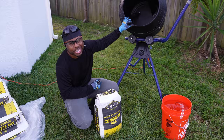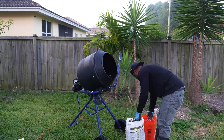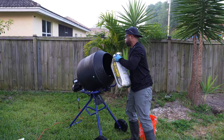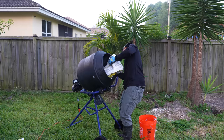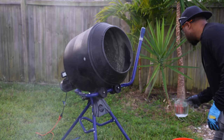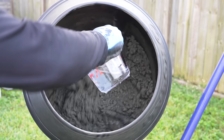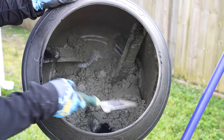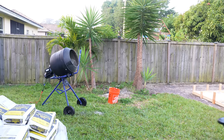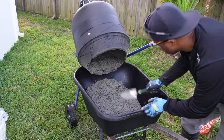I should probably read the instructions, but let's just put three and a half quarts of water in per bag. If you want to take on a project like this, I wouldn't expect you to have a mixer. However, there are alternatives — you can use a wheelbarrow or a mixing tub. Going that route is a bit more labor intensive, but still possible. The other option is to rent or purchase one of these mixing machines, use it for all your concrete projects, and sell it later.